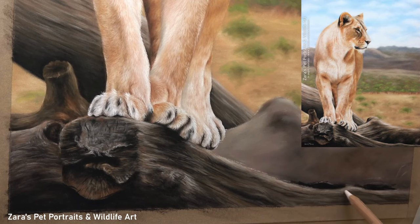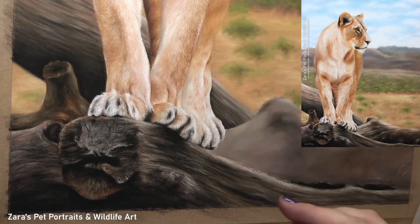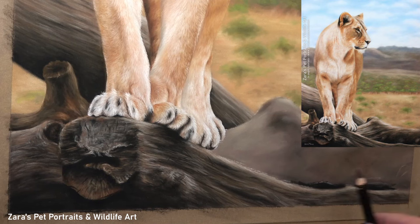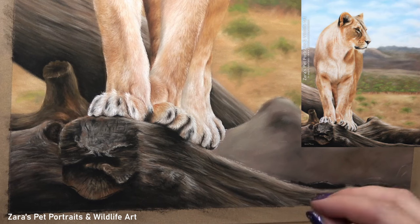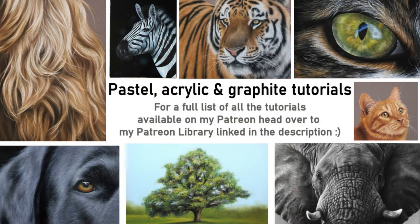I really do hope this video was useful — if it was, I'd really appreciate a like and thumbs up as it makes a huge difference to my channel. If you would like to draw along to this or any of my other step-by-step tutorials, I'll link my Patreon in the description below. If you've got any art-related questions feel free to pop them in the comments, and I upload two videos to YouTube every week so don't forget to hit subscribe and the bell button. Here's a photo of my finished drawing, and thank you so much for watching.